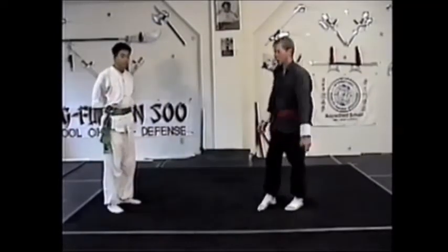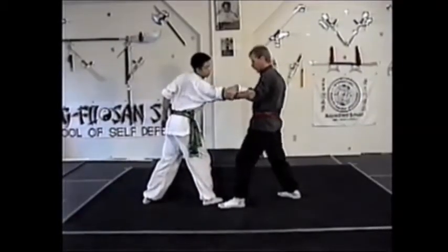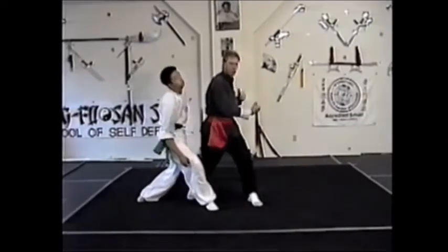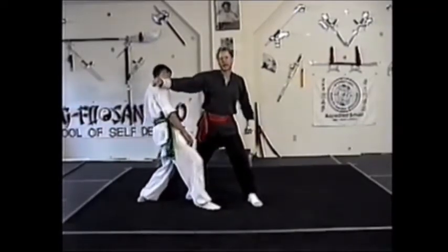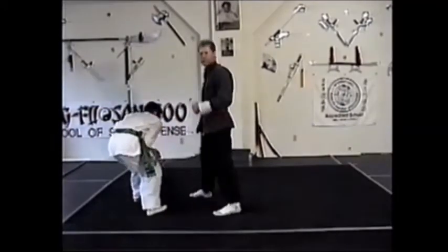We're going to start out with number one. The mantle is a right punch. I'm going to step towards the punch, block with the left-up windmill, then step through the motion, backhand to the side of the neck, turn the right knee out, and left knee up into the groin.